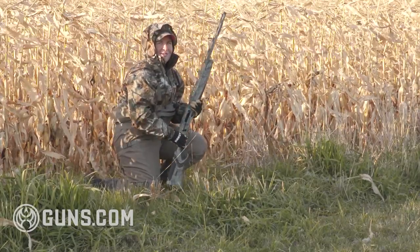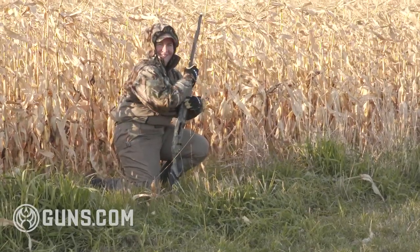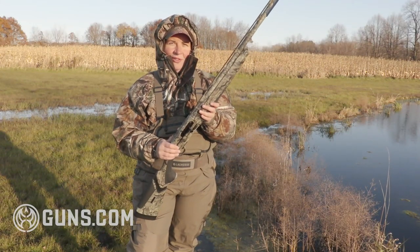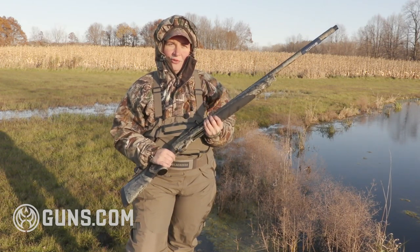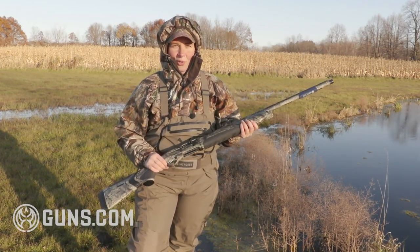Sounds like waterfowl season to me. It's fast, it's light recoiling. I've opted for the 28-inch barrel — that's a nice all-around length for me. It comes up well, it swings well, and it's one I can use just as well on ducks or geese as on the Sporting Clays course.